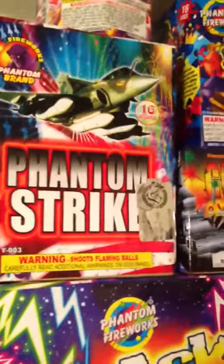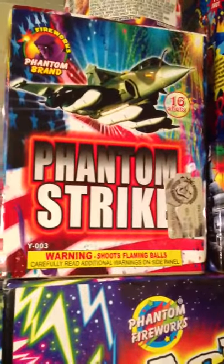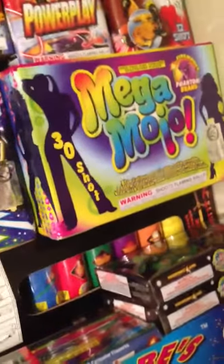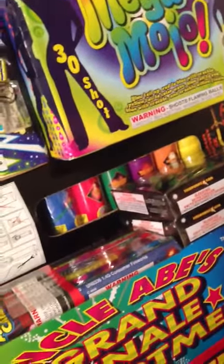Phantom Strike, which is 16 shot — got that for free. Crack the Sky, it's a pretty good size little firework — I also got that for free. Mega Mojo, 100 bucks — got that for free as well.